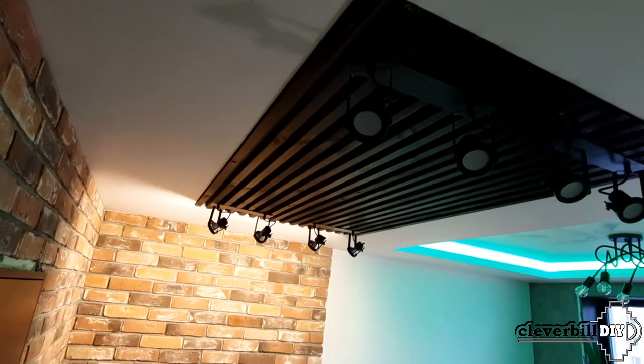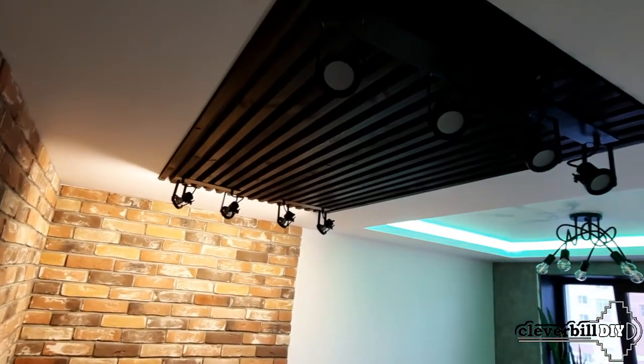Hello friends, in this small video, I would like to show and talk about the final element of the two-level ceiling.